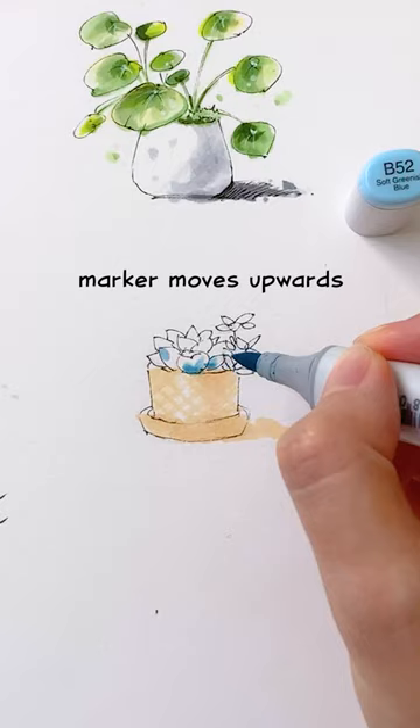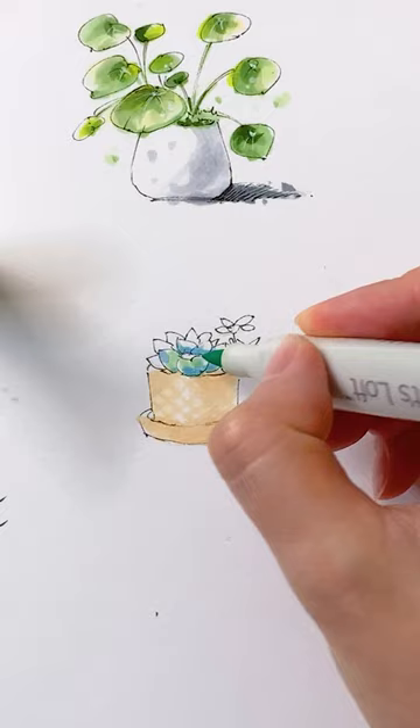Draw from the bottom and move upwards. Lift your marker at the end of each stroke. This will create darker shading at the bottom.